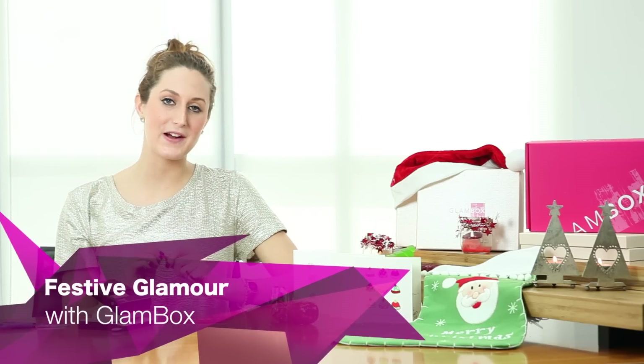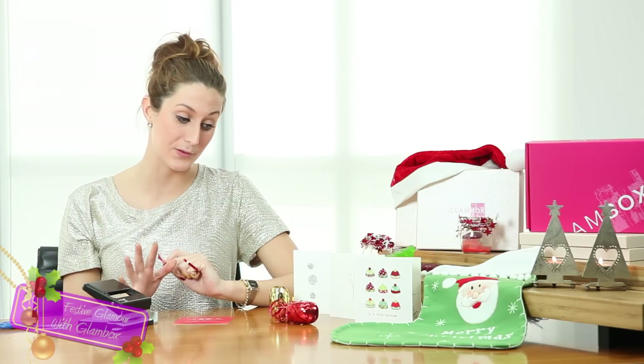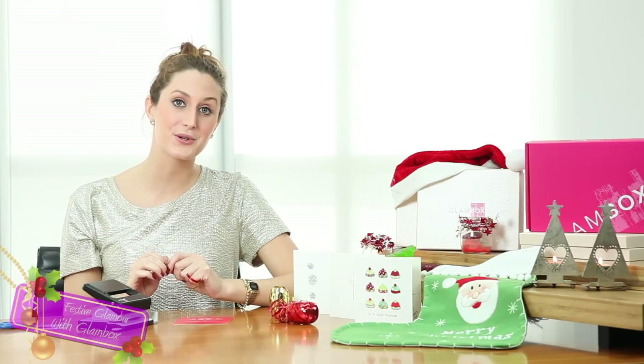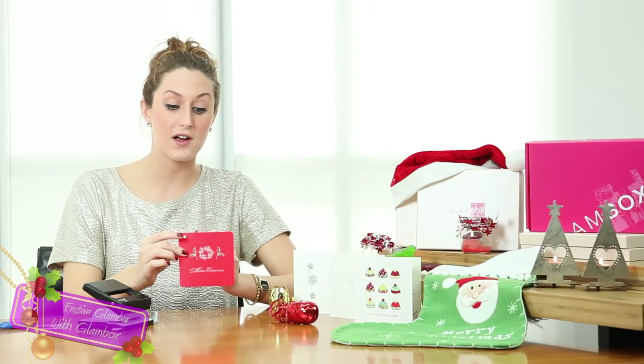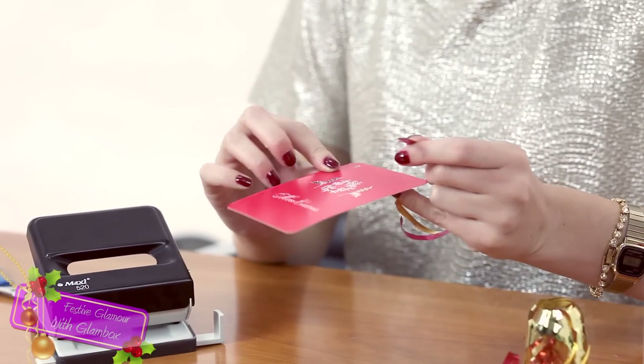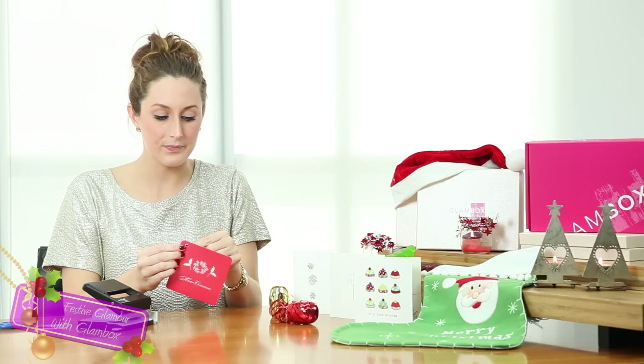At GLAMBOX Middle East we're all about recycling, so this year instead of purchasing festive tags for your Christmas presents, why not recycle your old cards? I've taken an old Christmas card, cut the front of it off, and hole punched it. I've got some festive ribbon and I'm just going to thread it through the hole punch.